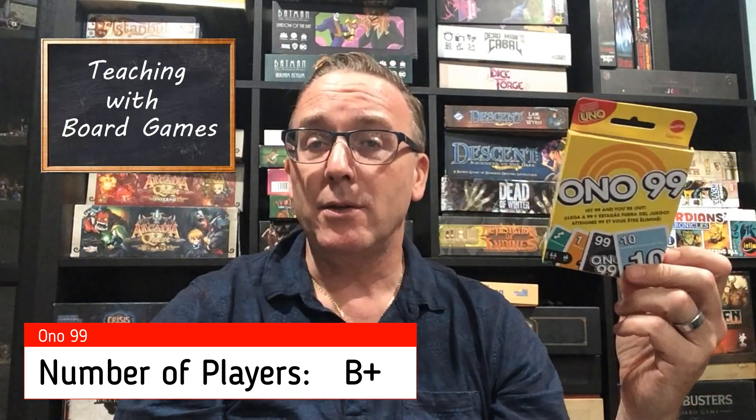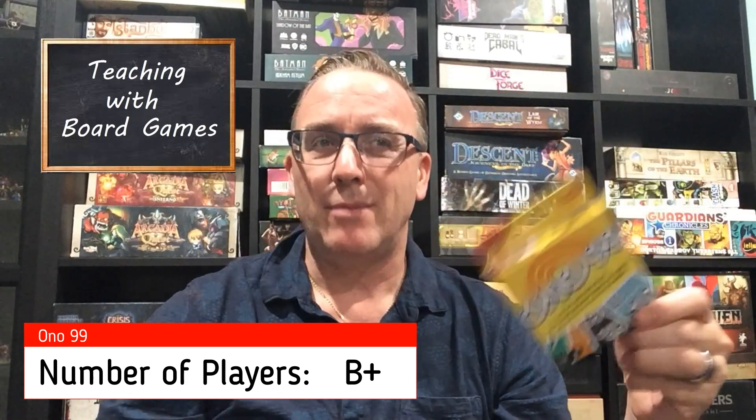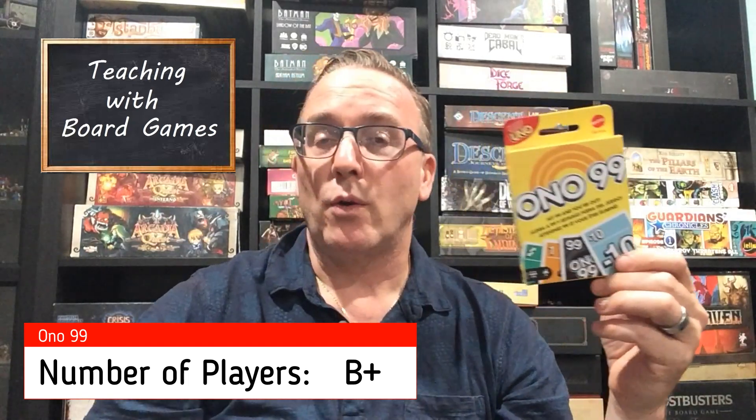Moving on to the report card for Ono 99. For number of players, I'm going to give it a B+. It plays between two to seven players, but honestly I think two players would be extremely lame — not fun at all. I'd say three at the minimum, so three to seven players. That slight limitation bumps it down slightly, but it still gets a B+.